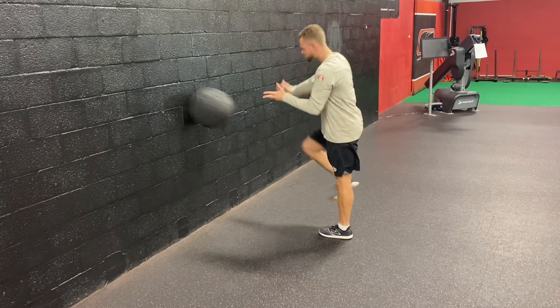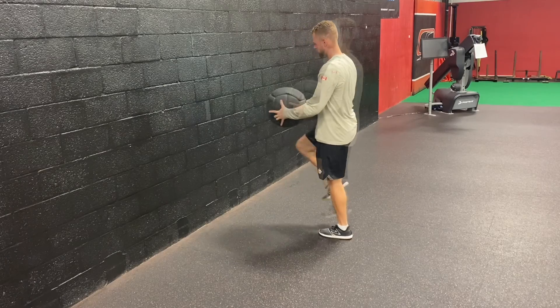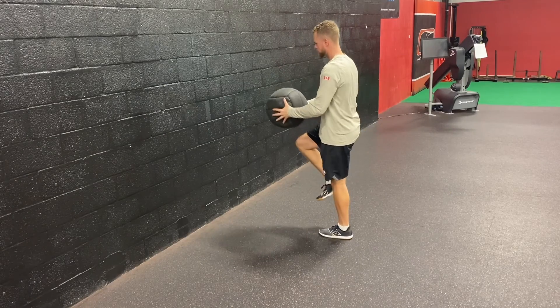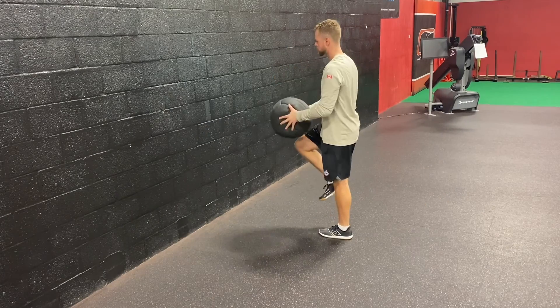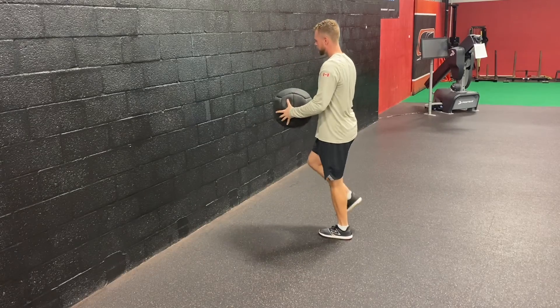Here's a single leg side-to-side medicine ball scoop toss. With the left leg up, as you can see, I'm going to use the ball to get into that hip, then fully drive the hip back into the wall. Load that hip, explode out of it — use the ball to get into the hip and then drive the ball through the wall.